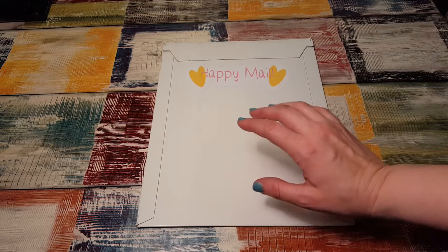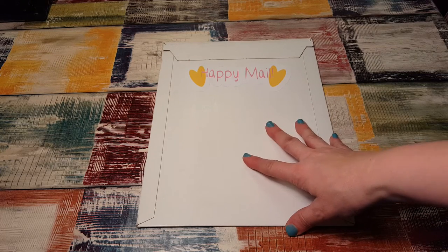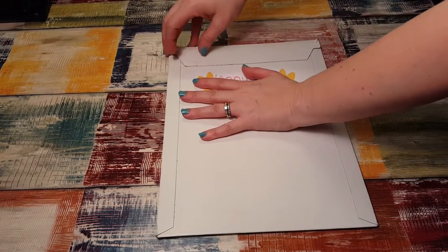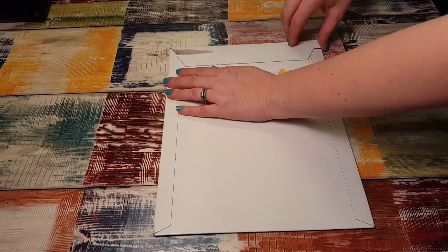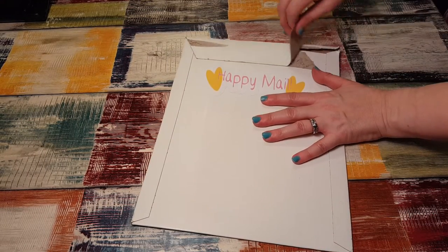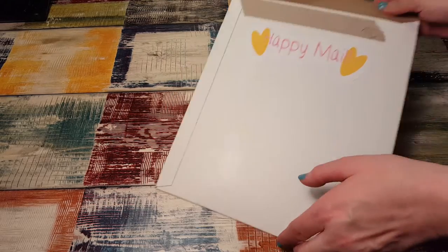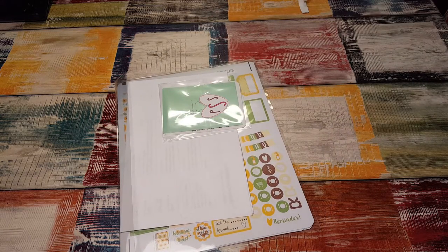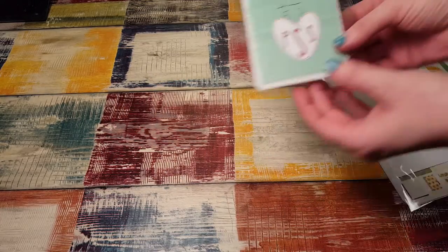Hi, it's Tessa and I'm here today with a package from Planner Sister Sticker, one of my favorite shops. I ordered I think two kits and one other sheet. I love that they put this big happy mail sticker on here — their stickers are so nice and the price is so good, I love them.